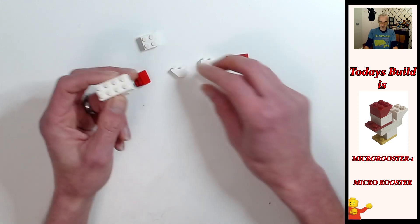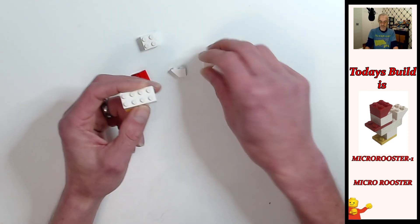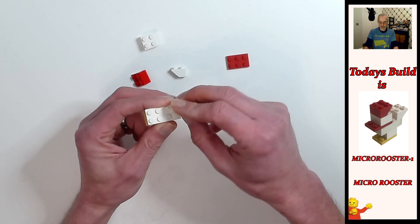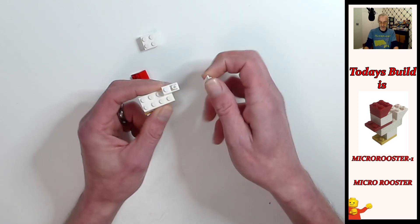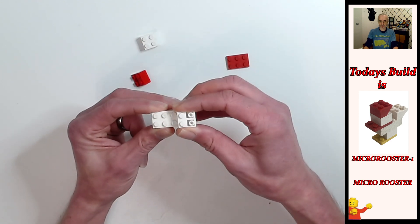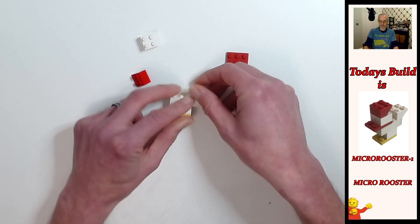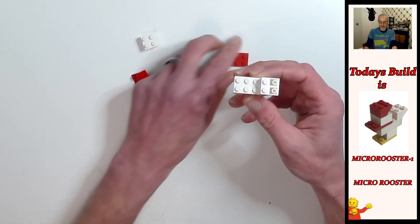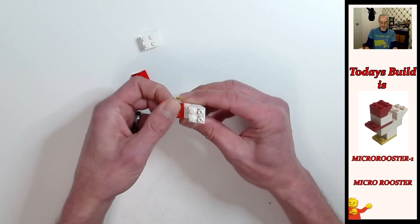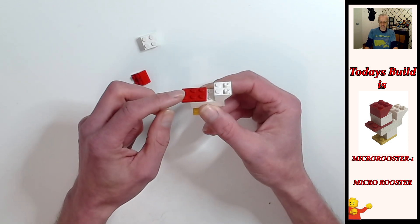Next we're going to put the tail on, which is the two one by two inverted bricks — they're going to go on the end like that. Just straighten them out a little bit. Then next we're going to put the two by three plate on these four studs here, so that's going to be his beak, just slightly hanging over.